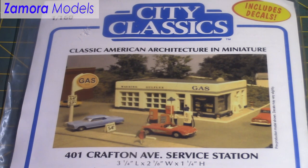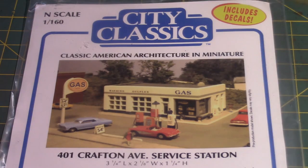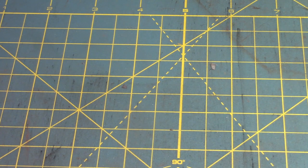We're back again today with an InScale kit from City Classics. This is their only InScale kit at the time, so if you like this kit and what we show you, make sure to like the video so we can motivate them to produce more kits in InScale, because they do have a great line in HO scale. This kit is item number 401, the 401 Crafton Avenue InScale service station, and it will set you back $19.98. Let's pop this bag open and show you what you get inside.